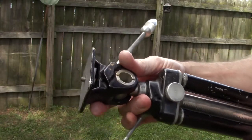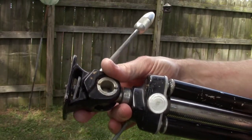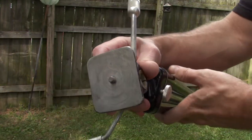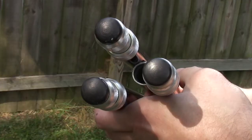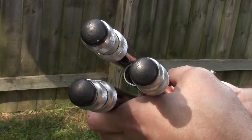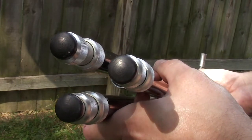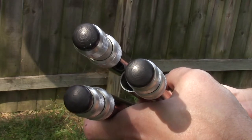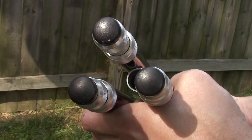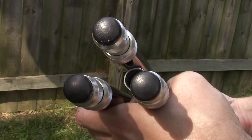This tripod features solid metal construction, mostly aluminum, and has a fixed standard screw mount right here that attaches to the bottom of just about any camera. Surprisingly, the synthetic feet on the bottom of this thing are in perfect condition. There's not a single crack in any one of them, so it definitely looks like this thing was used in a studio or other controlled location.